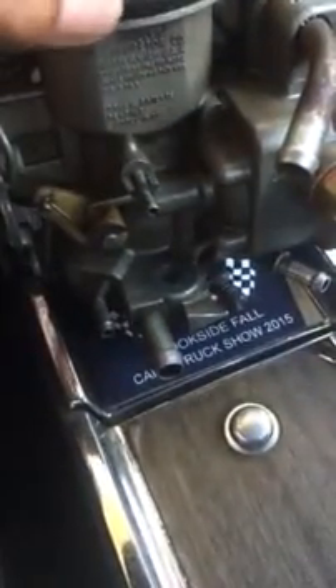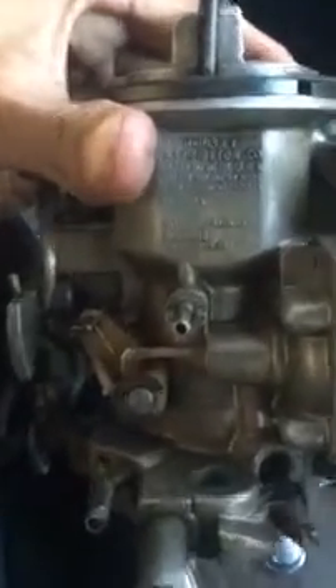For the most part, this is a pretty good review of it — a pretty good carburetor overall. Here's a close-up: it says Holley, Warren, Michigan. Next video will probably be a review of a throttle body unit.